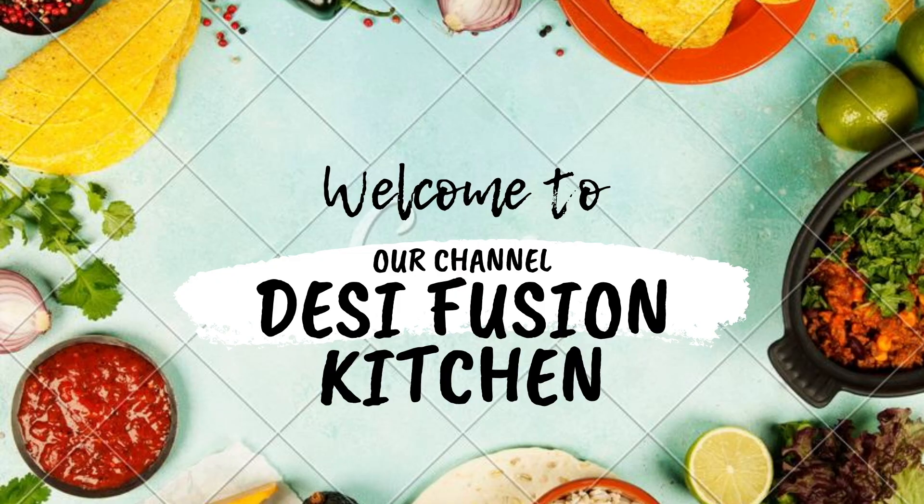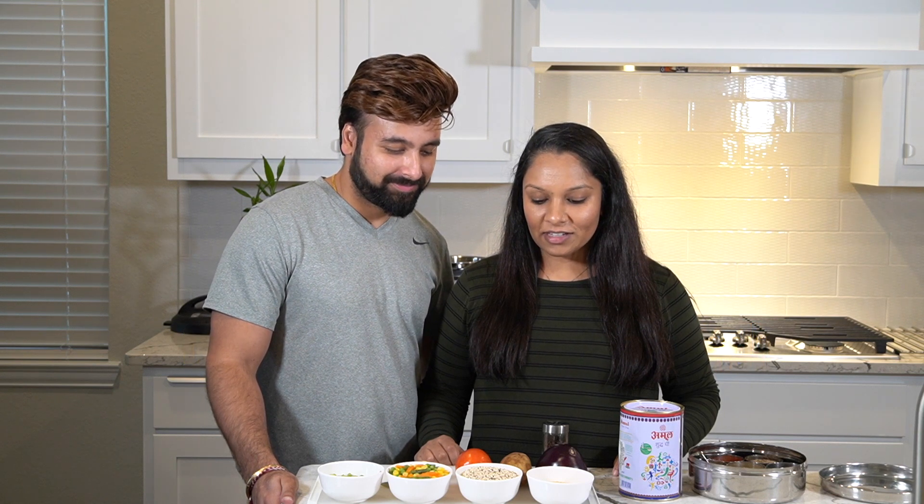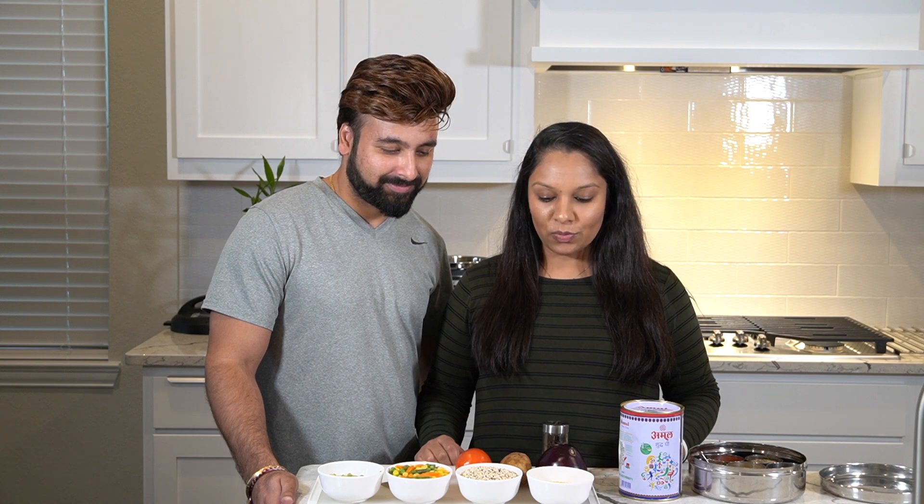Hi guys, welcome back to our channel Desi Fusion Kitchen. Today we're going to be making a healthier dish. It's going to be a quinoa vegetable khichdi, kind of like rice, but instead of the rice, we are going to use quinoa.